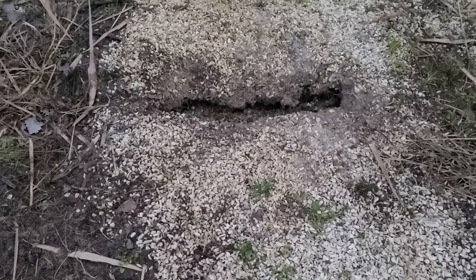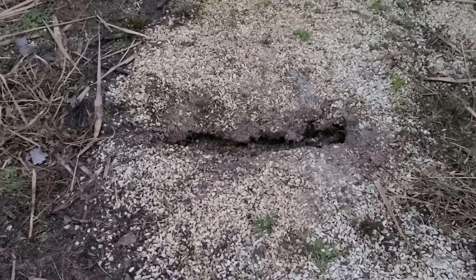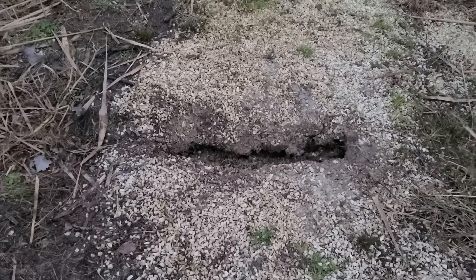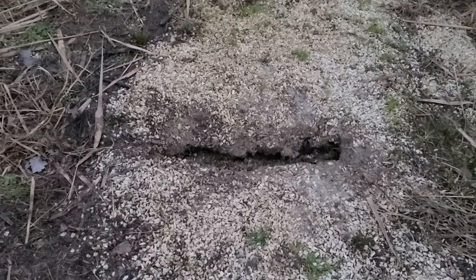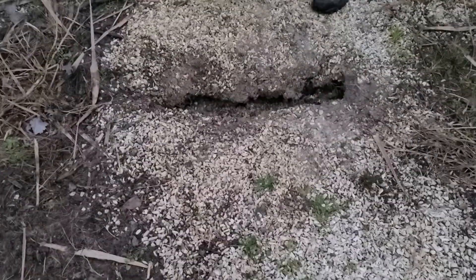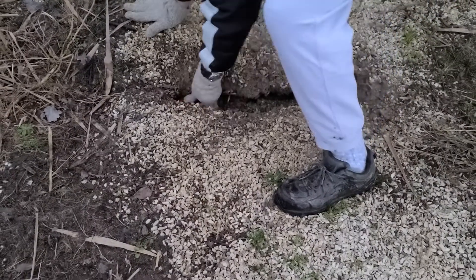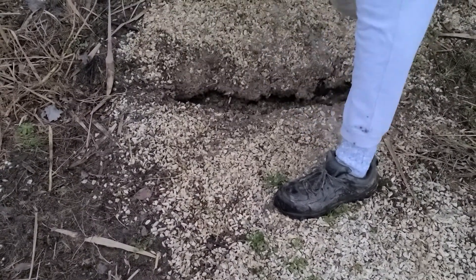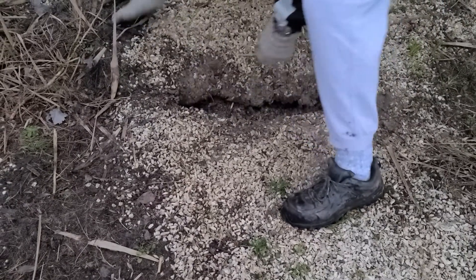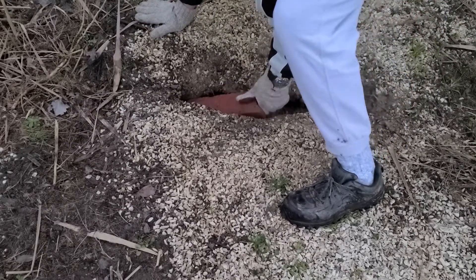I'll put more mud up around it. There's a lot of the little people I was going to paint, but that's a better use for them, right? Shove it in there.